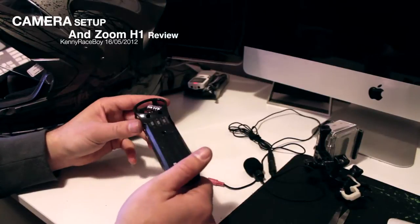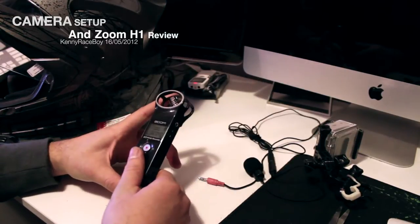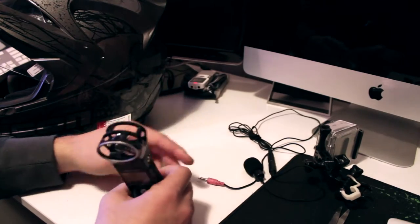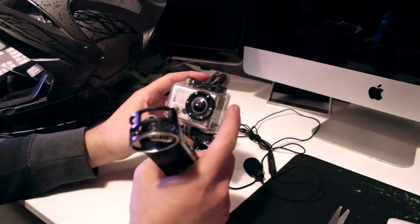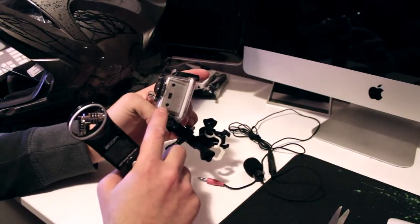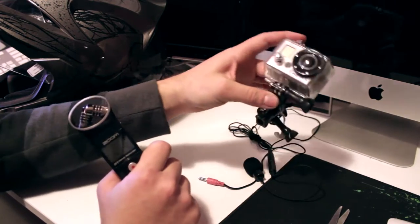This is the voice recorder I use to record my audio when I'm on the bike. As you may know, a lot of people use the GoPro, which is what I use — it's a pretty good camera, but the audio does kind of get a little bit dodgy at higher speeds, so it's not the best at recording your voice.